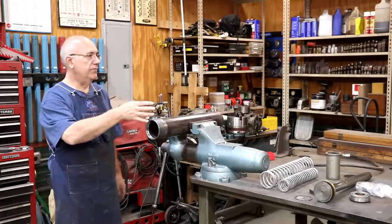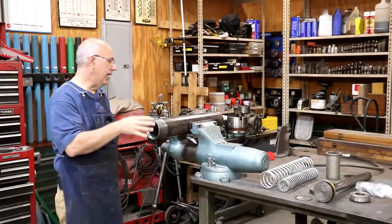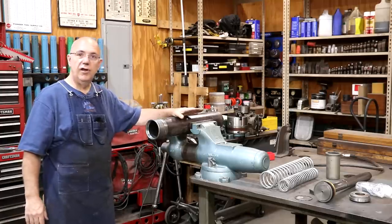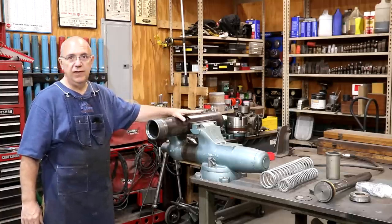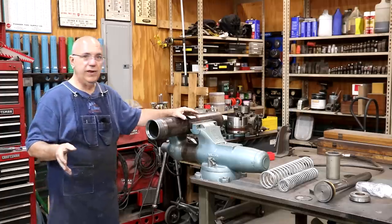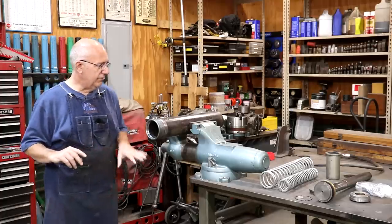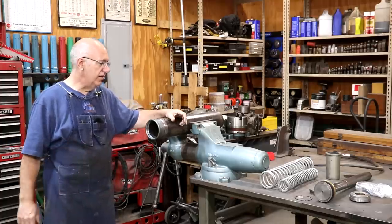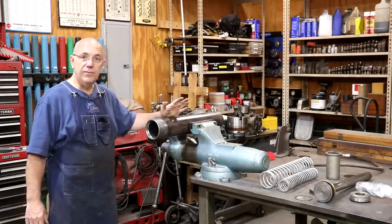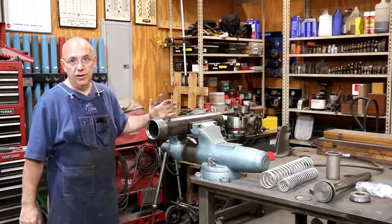We got the old frame of the press all stripped down, repainted, and cleaned up. Also during that work weekend, they tore down the hydraulic cylinder that goes into that press. I didn't get any real video footage of them working on that, but they got it torn down and we need to rebuild the cylinder — that's what we're going to be working on today.